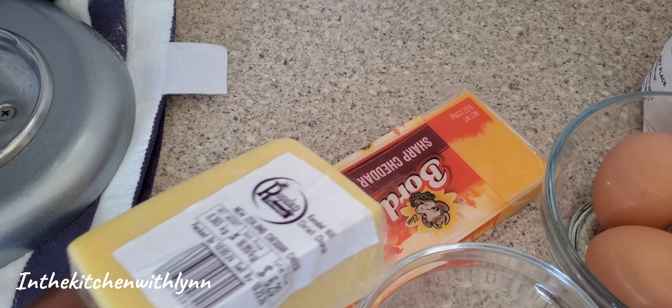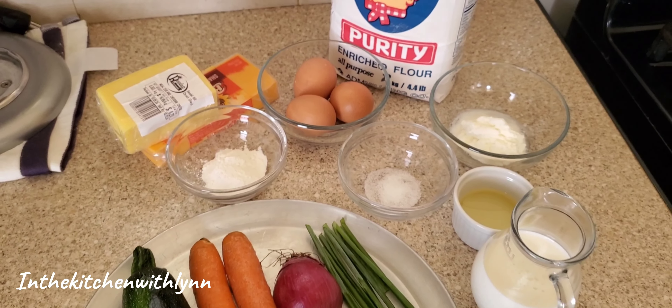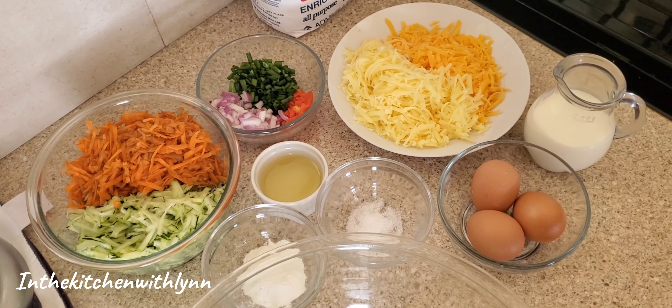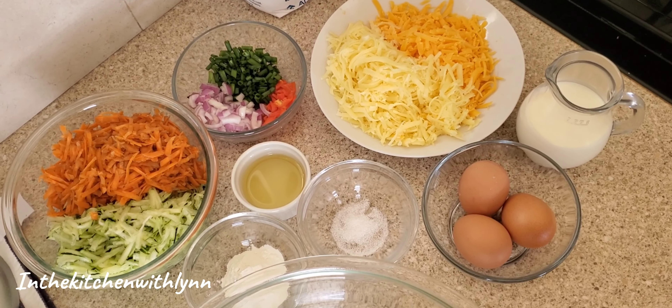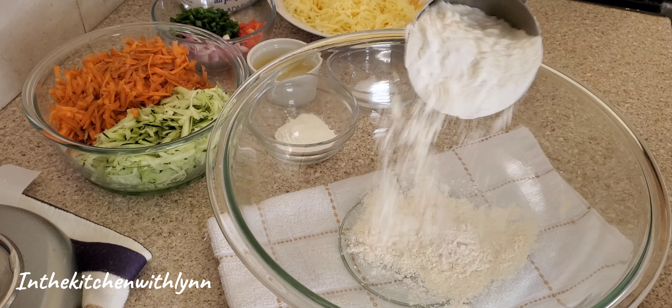This is what's gonna bring out that cheesy flavor. I went ahead and washed and prepped everything. I set my oven to 325 degrees, and into a bowl I'm going to add some flour.